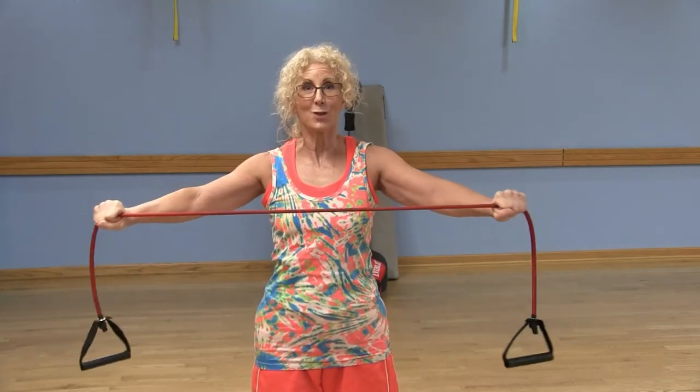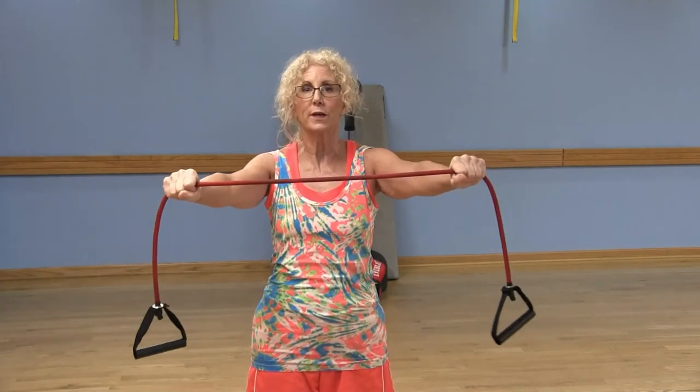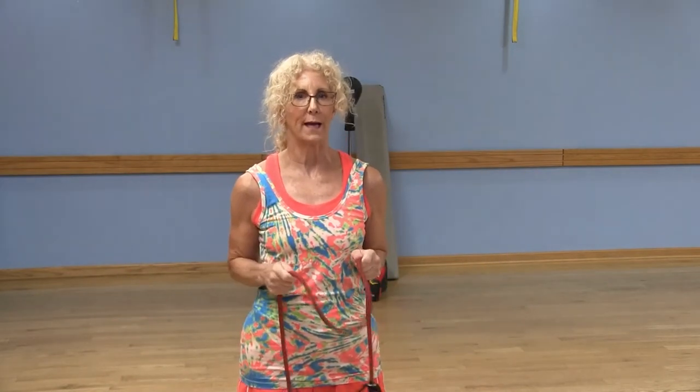Then inhale and resist and release. You're already standing up nice and tall. I'm going to suggest 12 repetitions, but if it's really too heavy for you, just do what you can and add a little more as you become stronger. That was our first exercise for our back.